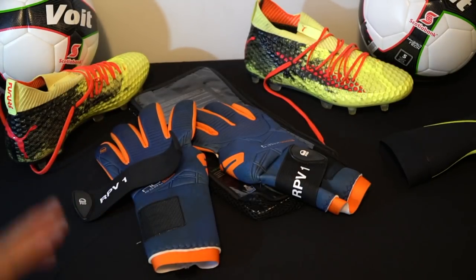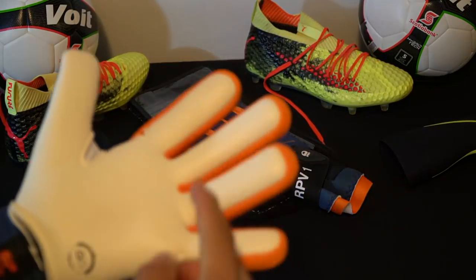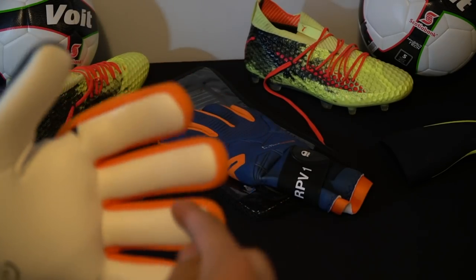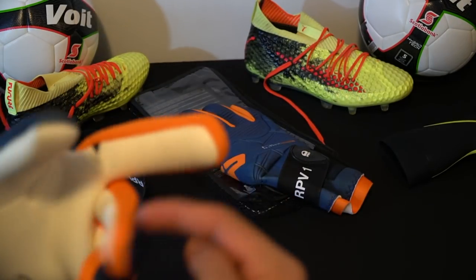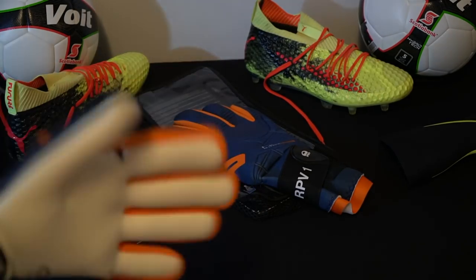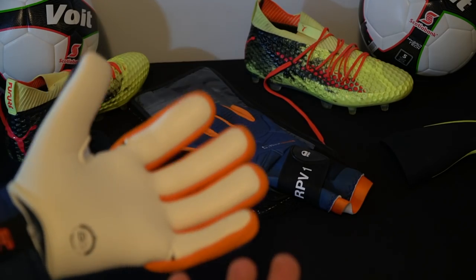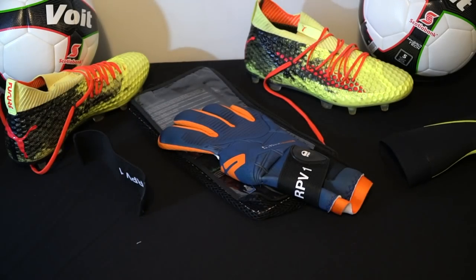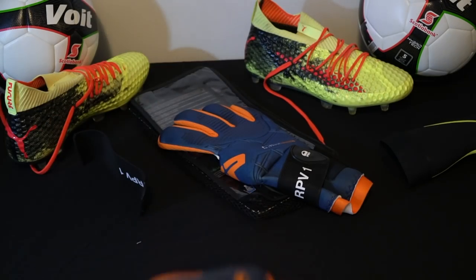One more thing I wanted to note: in my Adidas Predator Pro gloves, the adhesive tape bandaging I use doesn't fit, but in these it does — which I find excellent. Also, if you think about finger bandaging, even though it's a negative cut and you might think it won't fit, I believe there's enough space. In the Predator Pro I can't bandage my fingers because if I take the glove off, the bandaging stays inside. So that's a positive point for SP.